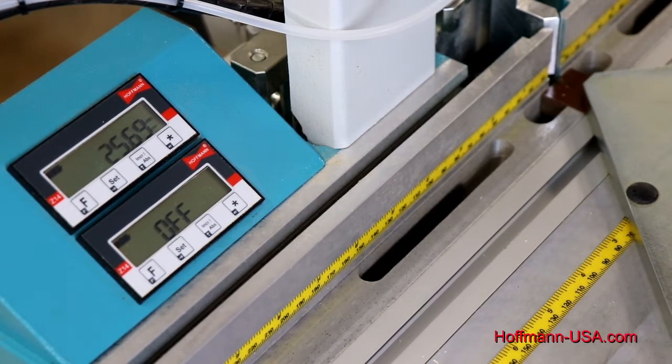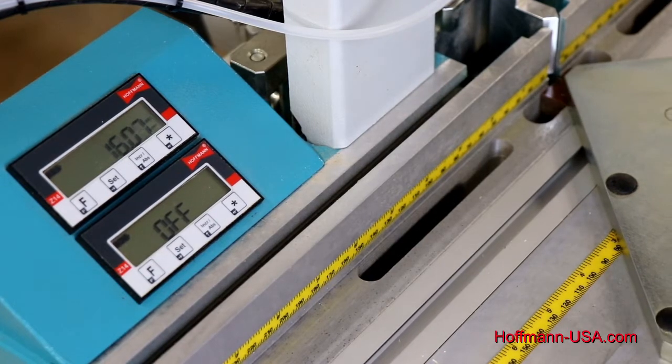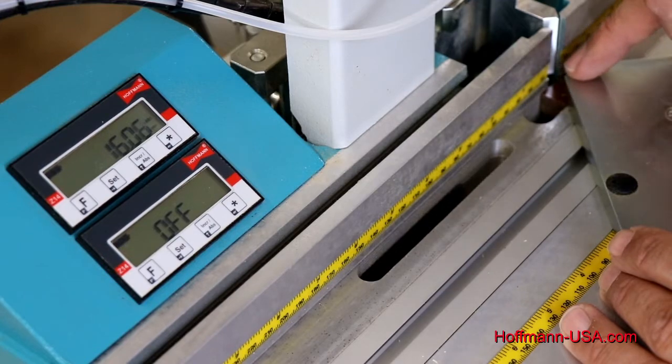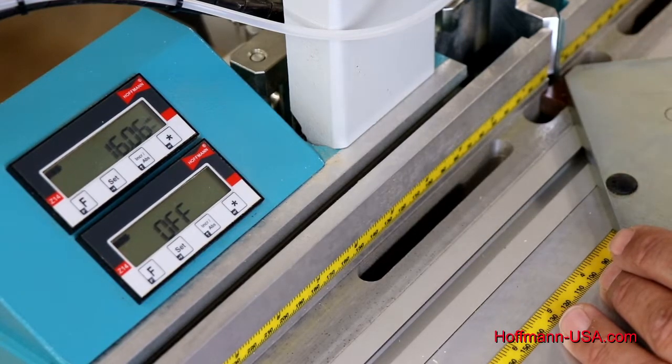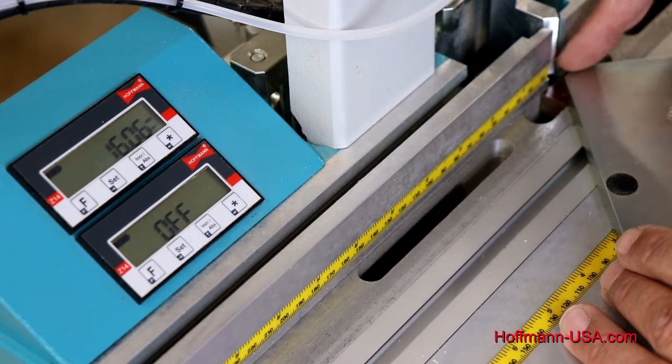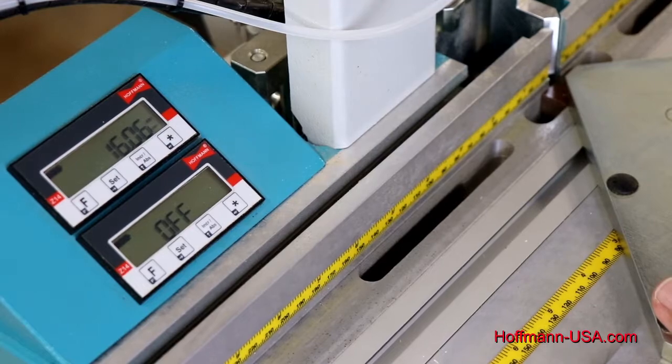To do that, we slide our fence plate all the way forward until it can't go any further. There's a positive stop very close to the bit, and we lock it in place with the lever. Make sure you use the mounting hole in the table that is closest to the router bit so that you're truly all the way forward.